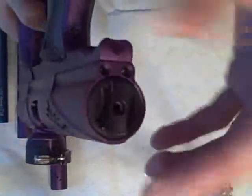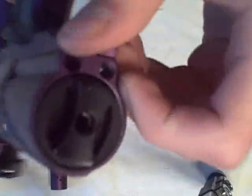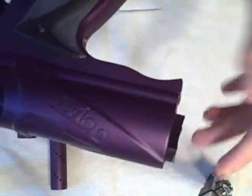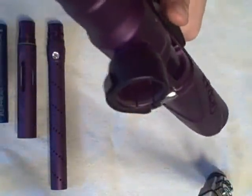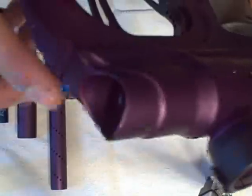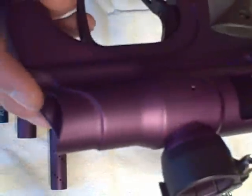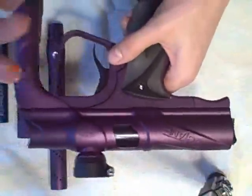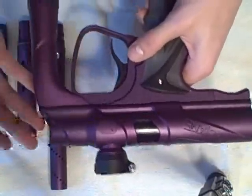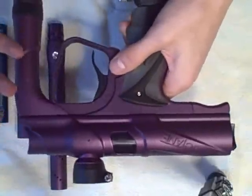They also put in this back cap here which you do not need any tools to unscrew. It just has grips as you can see, so you can twist it without any tools to get your bolt out really fast, which is really cool. This gun is also auto cocker threaded, which is an amazing feature. So if you have an ego, intimidator, or any cocker-threaded marker and you want to switch to a spool valve but don't want to buy a new barrel, this is the perfect choice.